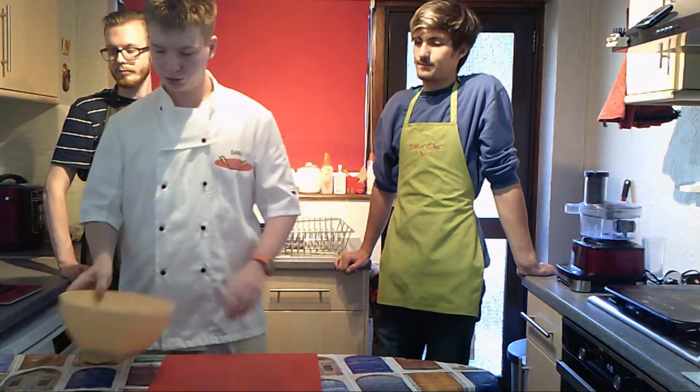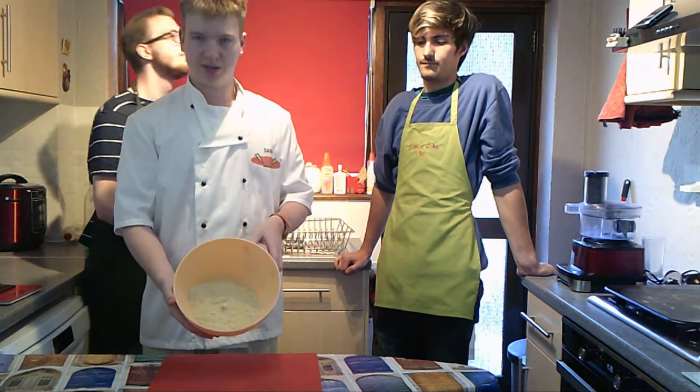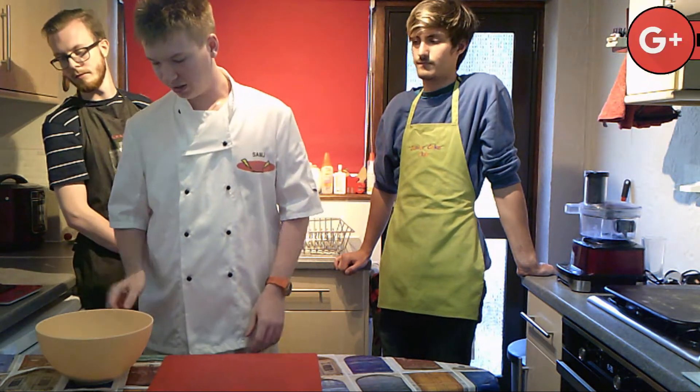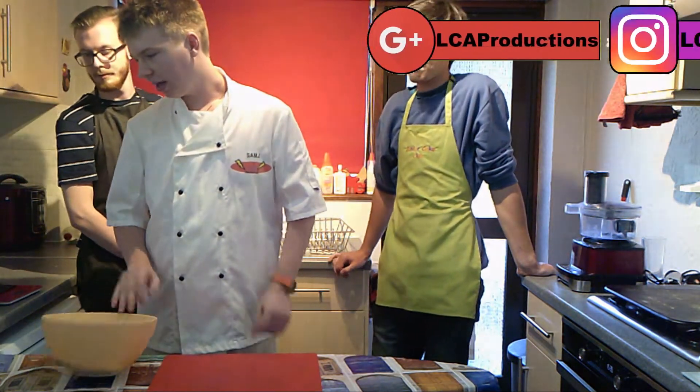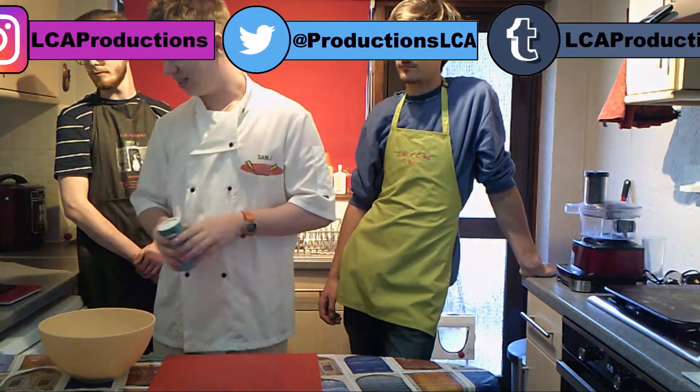The first thing we're going to do is put 200 grams of ground almonds — that's the base instead of flour — into a bowl. That's already pre-measured. Then we're going to put all the dry ingredients in together.